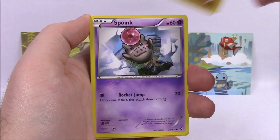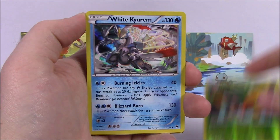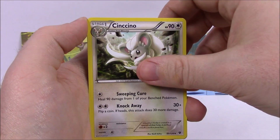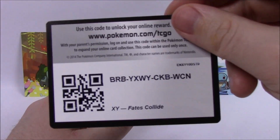Next, we got a Carbink, Fennekin, Solosis, Riolu, Spoink, Mothim Reverse Holo — I don't know if I have that card — and then we got a White Kyurem as our Holo rare there, that looks cool as well. Then we got a Shauna, Cinccino, Old Amber Aerodactyl, and the Code.